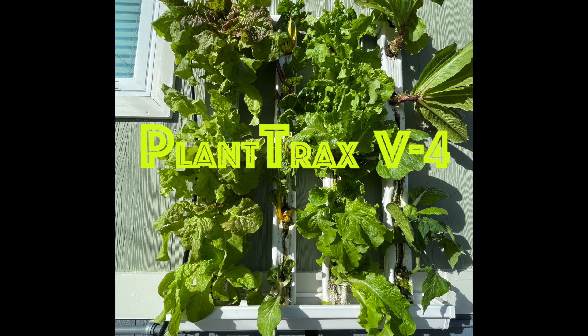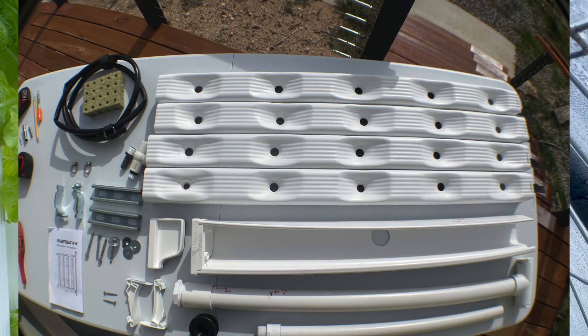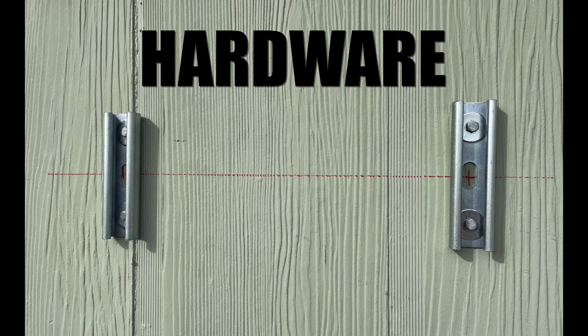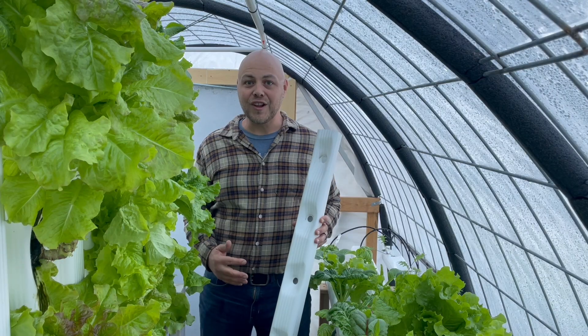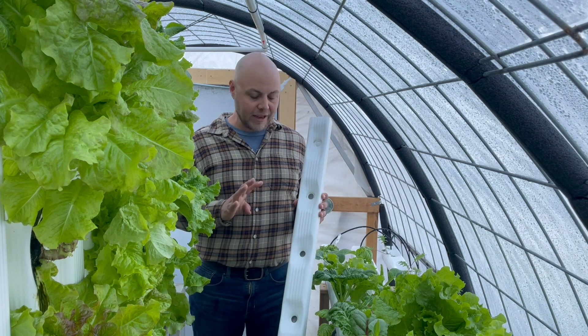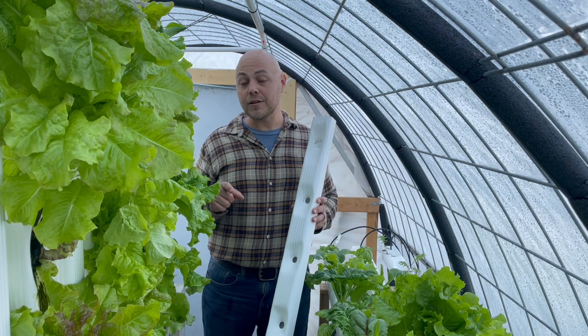It's going to be available online and what it includes is four vertical plant tracks towers, 40 inches long, five plant sites, and all the hardware and plumbing that you need to mount this to a vertical surface. Also available is the V4 expansion kit which will add four plant tracks planters at a time to your base kit or another expansion kit.